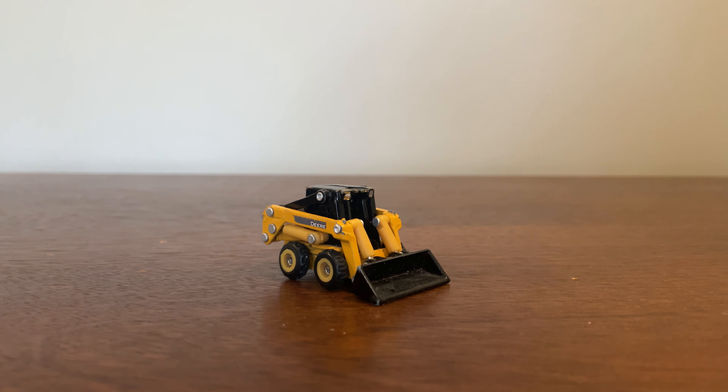I forgot to mention — I don't know how I forgot this — but this skid steer here is a John Deere. I have no clue what model it is to be honest, it's an early John Deere skid steer. This was the first model I ever had and it's probably my favorite model ever, just because of it being my first one.